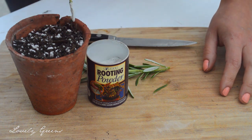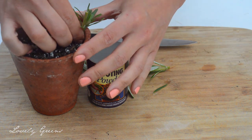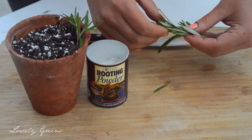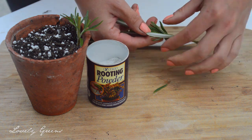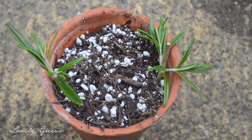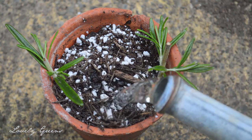Dip the end into rooting hormone powder and then push the cutting into your pot filled with a planting medium. You can use pure perlite, you can use sand — I'm using a mixture of one part perlite to two parts compost. Rooting hormone powder basically just stimulates those cuttings into forming roots.